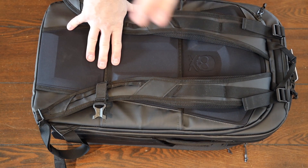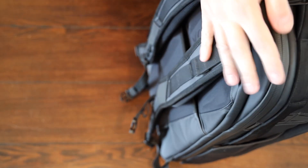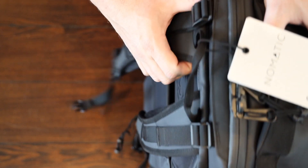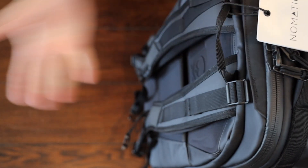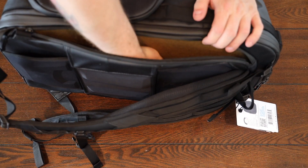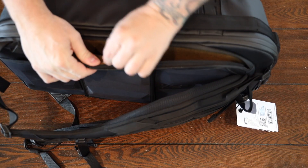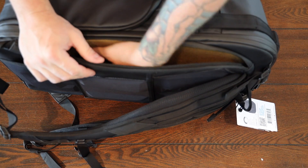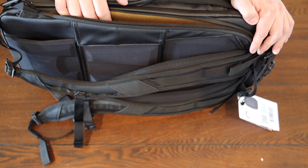One thing I really like about this bag that my other bag didn't have is that the shoulder straps are actually mounted to the back panel. So when you unzip it, these stay where they're at, and you unzip the whole thing and flip it open. I love that feature. And how can we forget - the laptop pouch. Oh wow, that is soft. It's not quite microfiber, but that's a pretty soft little setup there. That'll fit a 15 inch Mac.